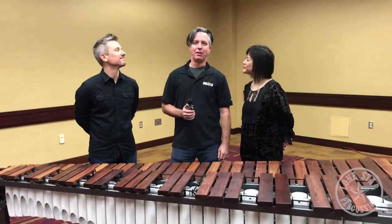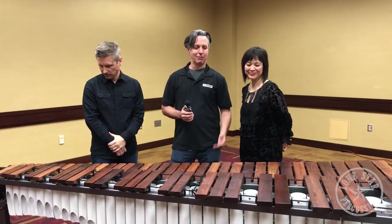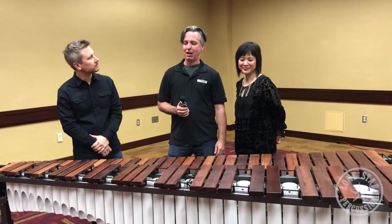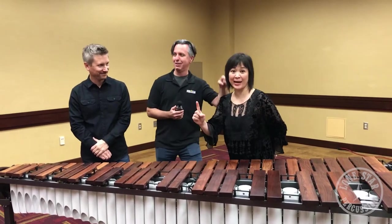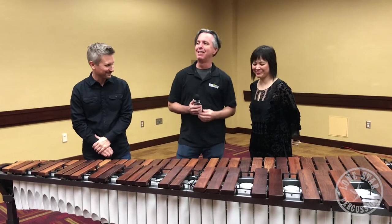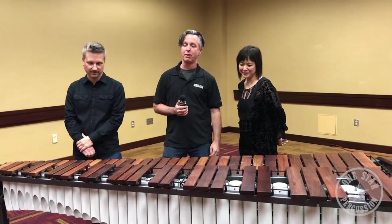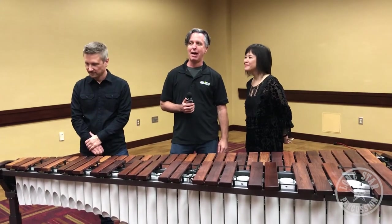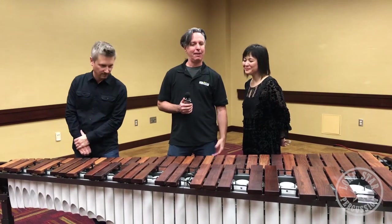So there you have it — the beautiful Reflection Marimba by Majestic, five octaves. Available in white resonators or Batman Black. Give us a call at the store: 866-792-0143 for more details. After PAS we can give you some pricing.